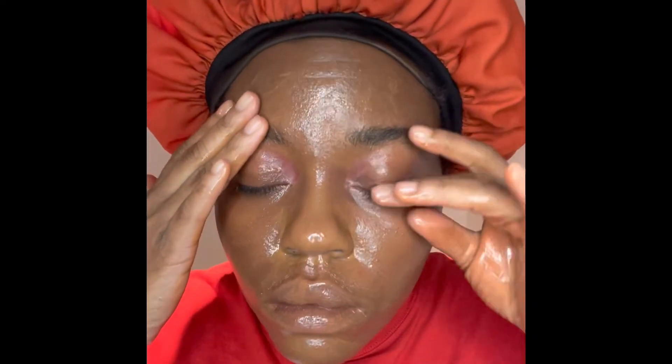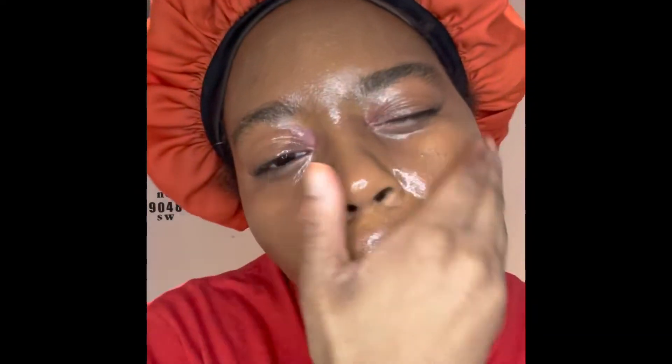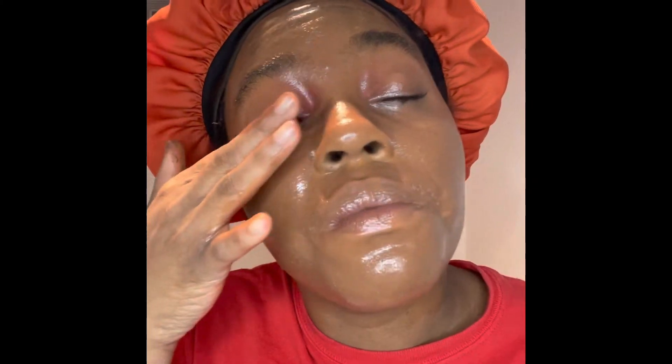It smells really good, I hope it doesn't break me out. It just takes up all the makeup, or at least most of it — it smells really good. Gotta make sure to get the lashes because I'll forget the lashes and I'll be walking around with mascara on my lashes for like four business days. I like how it's not really harsh even though it's obviously all over my eye — I thought it was gonna make me feel like I was gonna go blind.